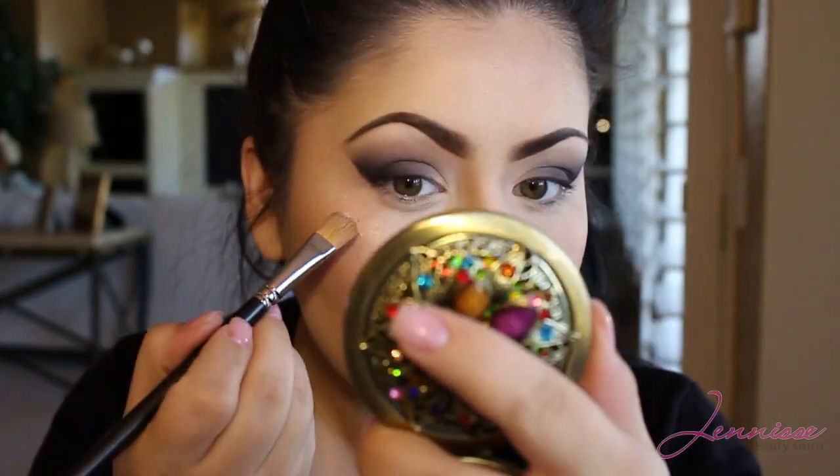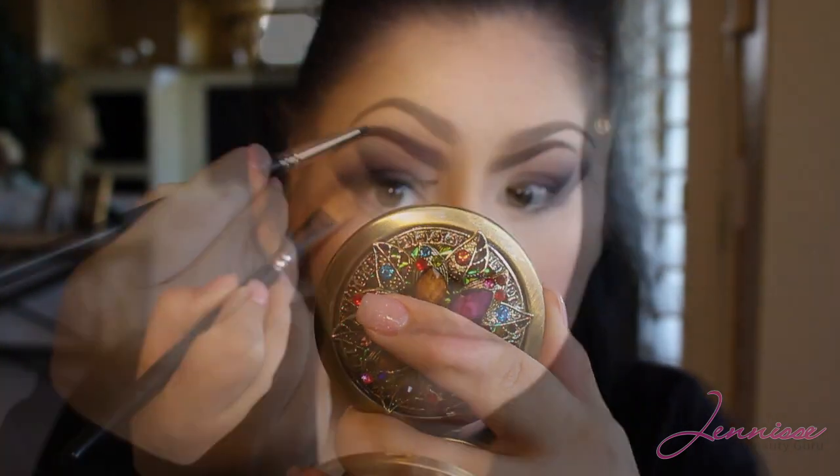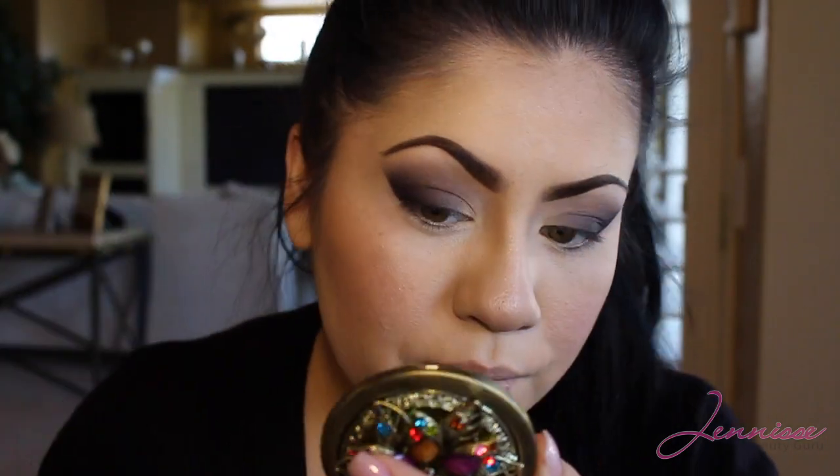Now I removed my tape and as you can see the line isn't very straight. This can happen and it's fine — you can just take a little bit of concealer and a flat brush and clean it up. Then I also go back with my dark plum color and touch up.